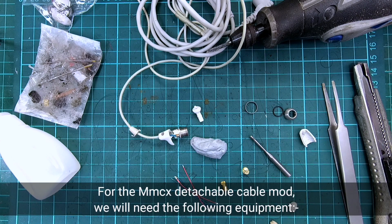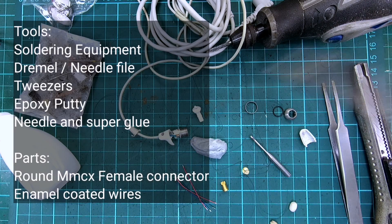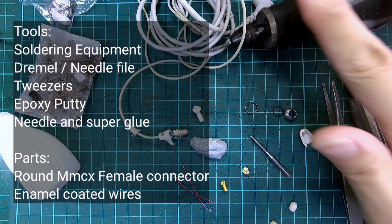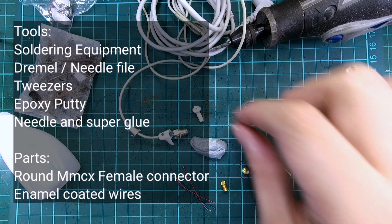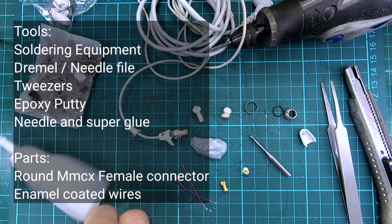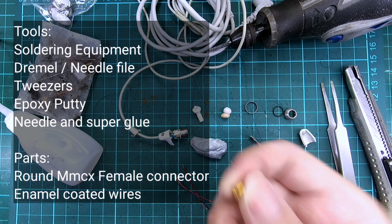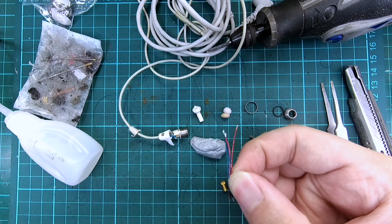For the MMCX detachable cable mod, we will need the following equipment. For tools, we will need the soldering equipment, a Dremel or a needle file, tweezers, epoxy putty, needle, and superglue. For parts, we will need a round MMCX female connector and enamel coated wires.